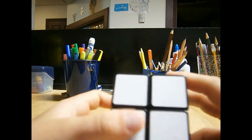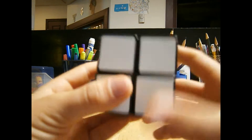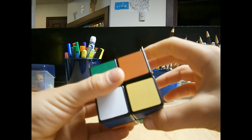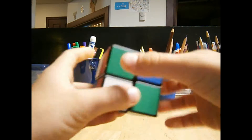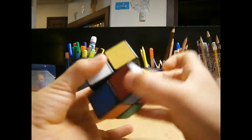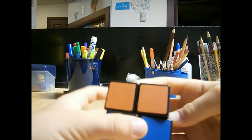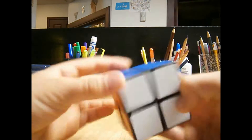Now you go R inverted, U, R inverted, D2, then R, U inverted, R inverted, D2, R2. Then you just see it's almost solved. You just turn it over, then the whole cube is solved.